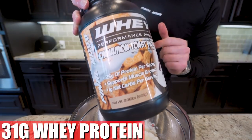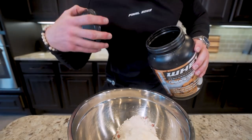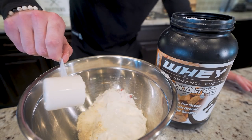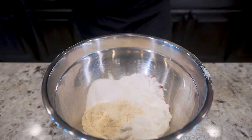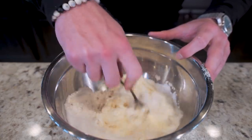Now we're going to toss in 31 grams — about one scoop — of a vanilla based whey protein powder. If you have strawberry, you get bonus points, but Final Boss Whey will never steer us wrong. Then we just have five grams of zero calorie sweetener and three grams of baking powder. Once all those are in, we're just going to go in with a spoon and stir everything together for a couple minutes.